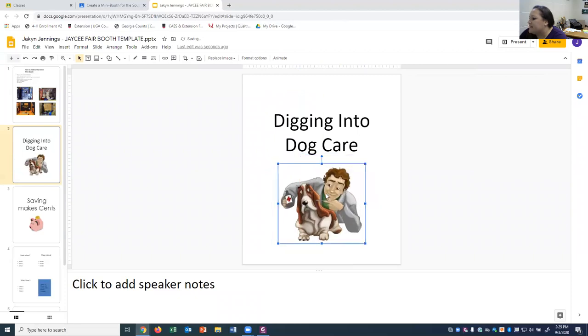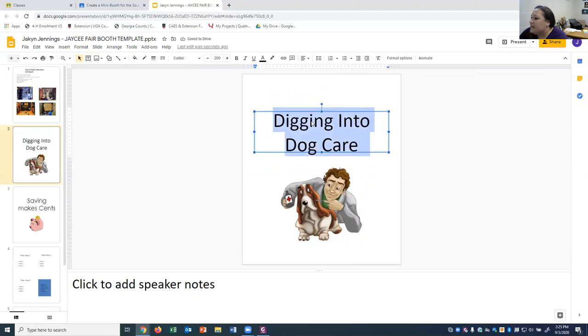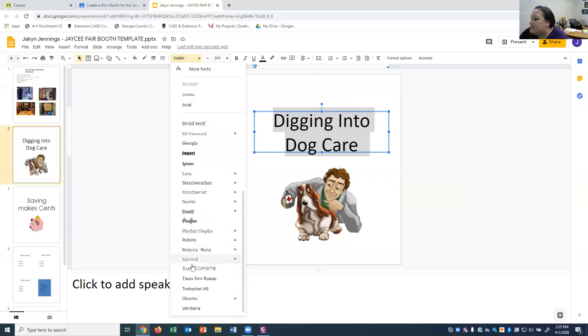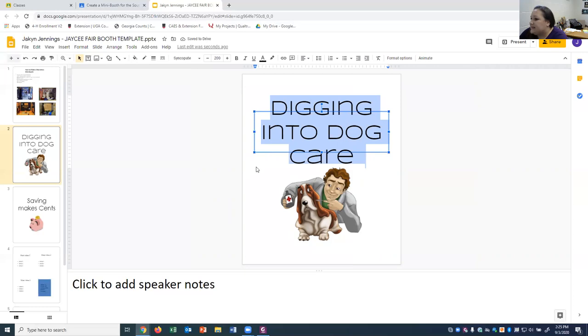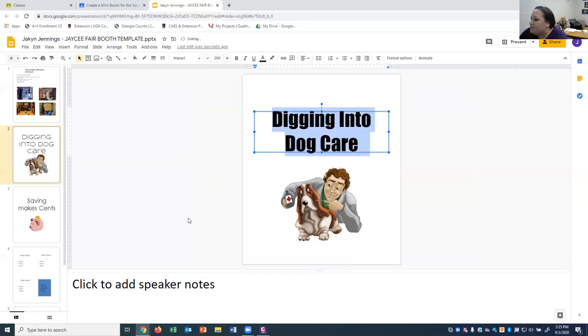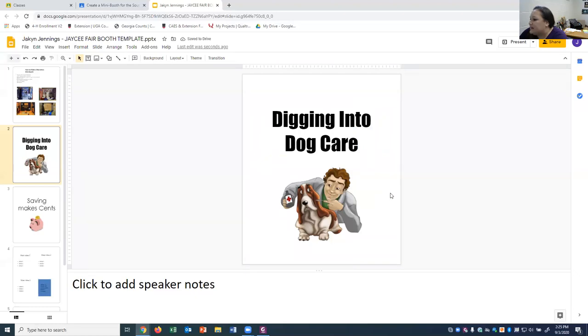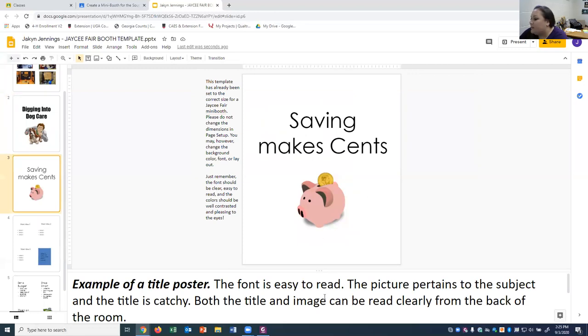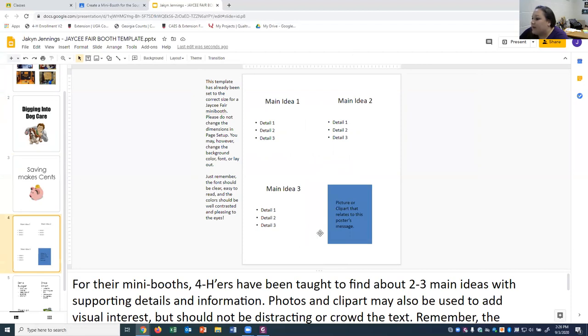To change the font, highlight the text and select another font. Make sure it's one that is easy to read — in my opinion, all-capital-letter fonts can make words run together and be hard to read. Find something clear that can be seen from a foot or two away. The template also includes an example title poster showing that the font is easy to read, the picture pertains to the subject, and the title is catchy.